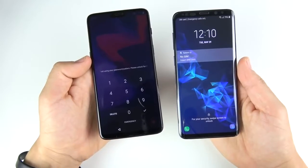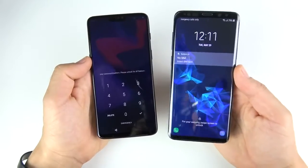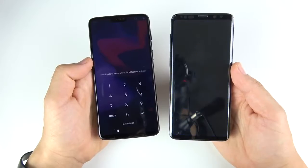The OnePlus 6 does win the boot up test — so one-nil to the OnePlus 6 over the Galaxy S9 Plus.